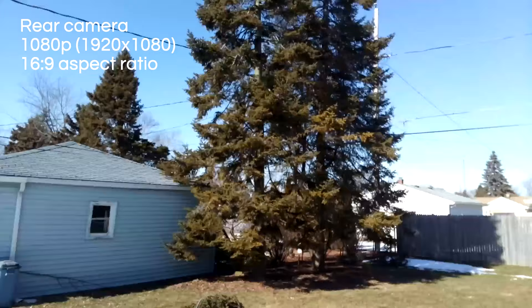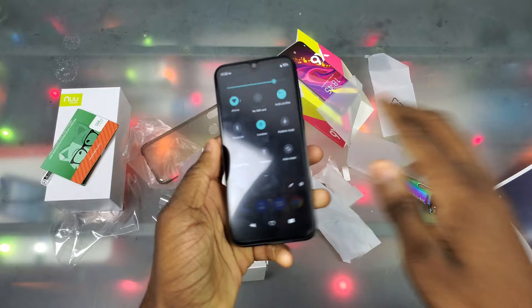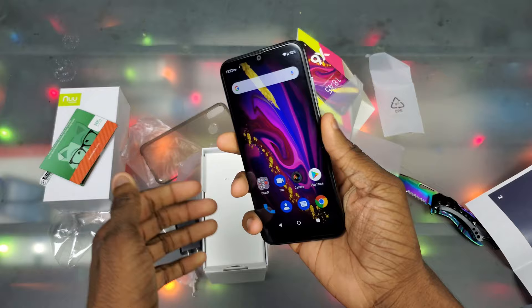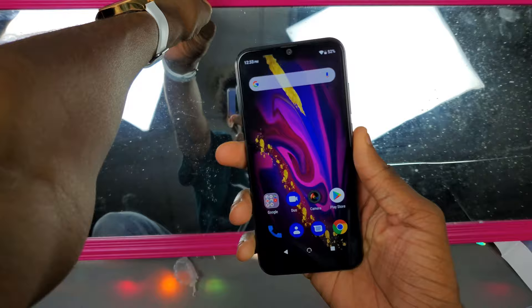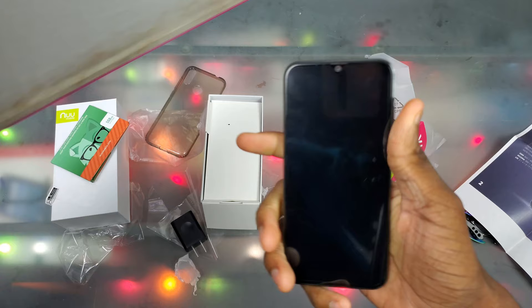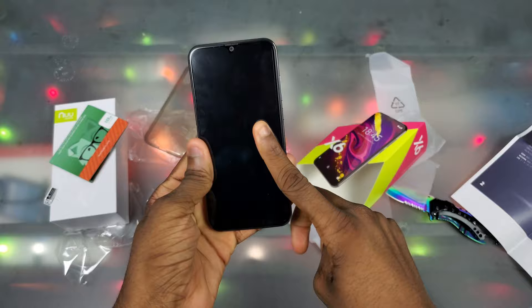Quick little video test with the 1080p camera — it's kind of windy, we got some snow here in Wisconsin. That's just a quick sneak peek at the camera; I'll get more into it in another video. The fingerprint scanner is actually pretty good on this thing. Testing it out — it works 100% of the time for me with no issues so far. Thanks for watching, I'll see y'all in the next one. Shout out to New Mobile for sending this out — I appreciate it. Peace out.